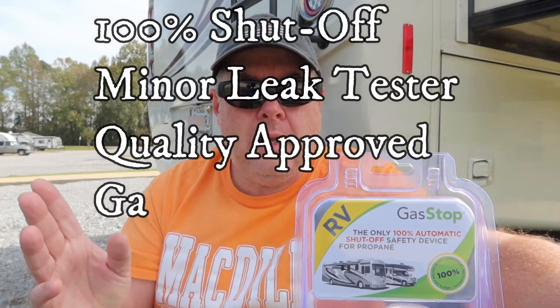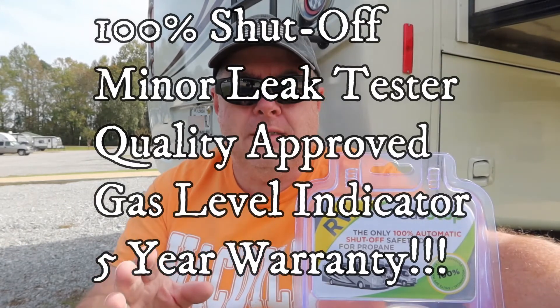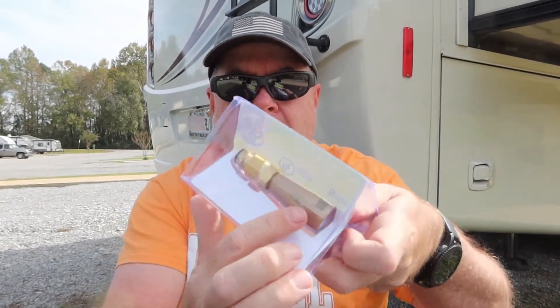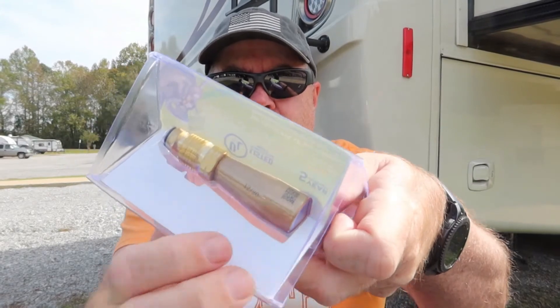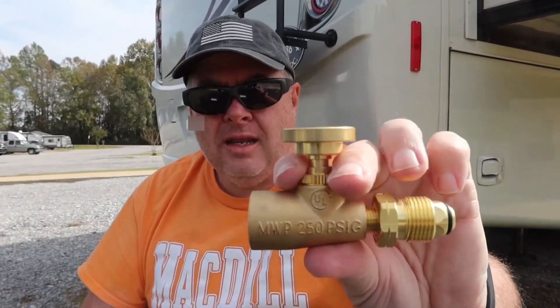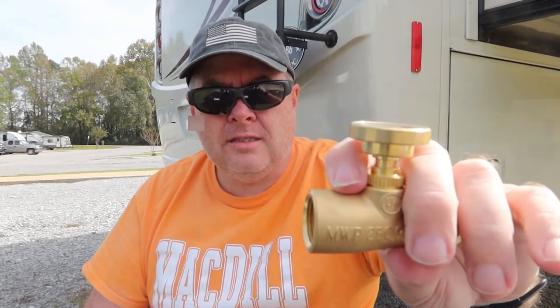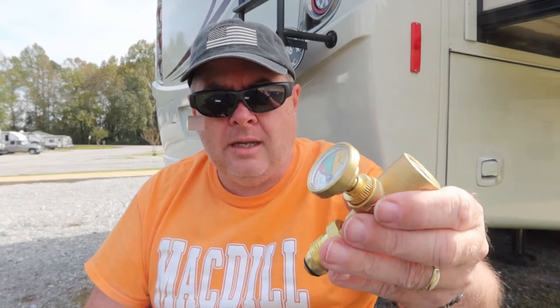Each Gas Stop device is individually tested to make sure it passes all quality standards. And the best part is if you have one of these that you've gotten secondhand or come across without the packaging, there's a QR code on the bottom — you can see it right here — and that QR code will give you the individual test results for this product. I've taken it out of the package and as you can see, it's solid brass construction, pretty heavy, which is good — nice, heavy, sturdy construction.